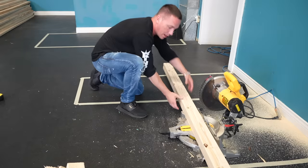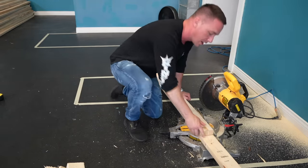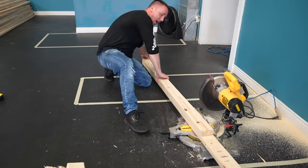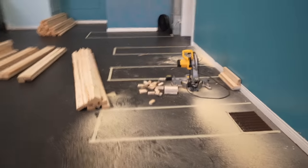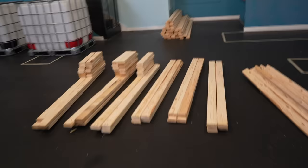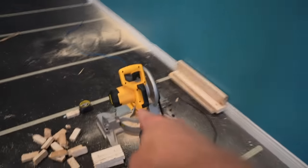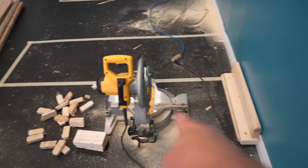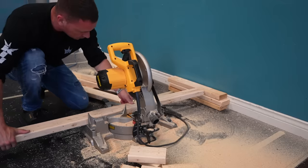Definitely be wearing high-protection stainless steel-toe boots. I'm really bad for not wearing personal protection equipment. Cutting these up doesn't take too much time. I forgot the floors were rubber, so basically I need 22-inch pieces. That board is 22 inches from here — all I've got to do is put a board down. It's moving really quickly.